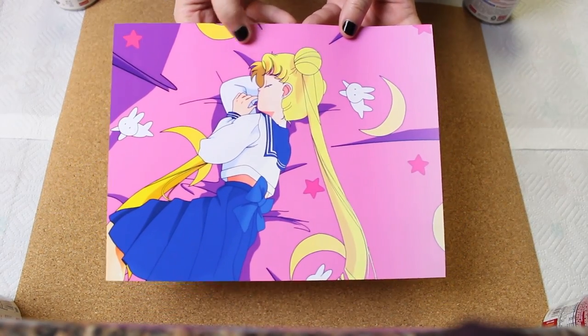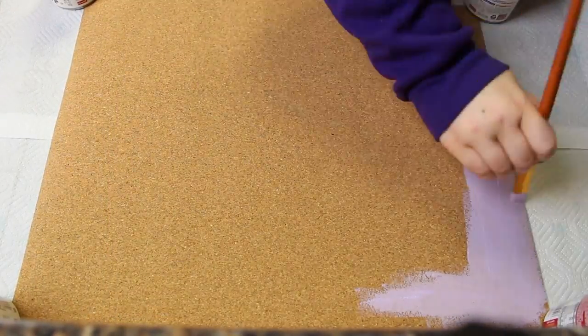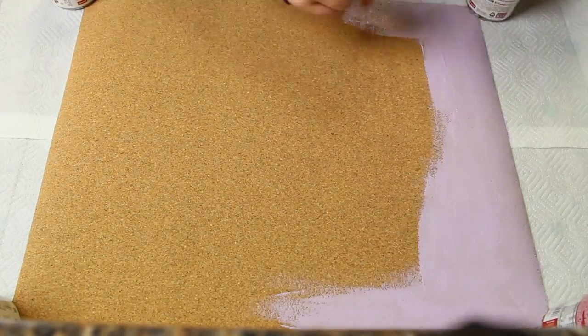I looked up various references of Usagi's bed to paint on the pattern, and I started with a base layer of pastel purple. It took about three layers to get it completely opaque.